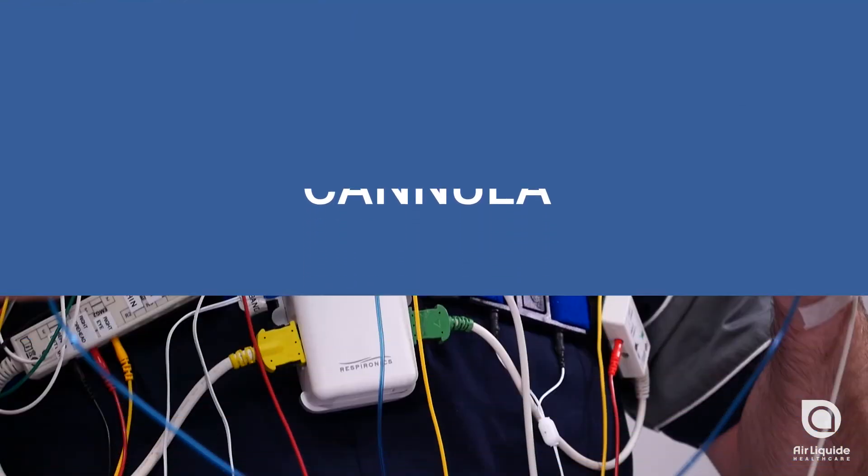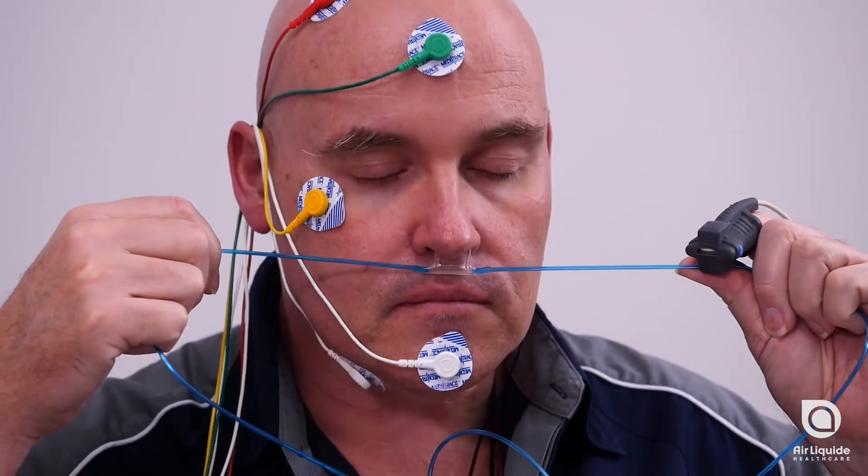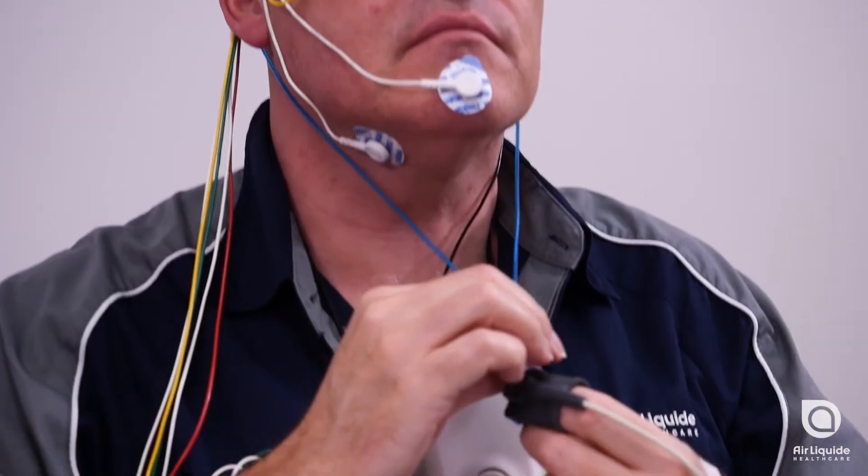With the curve of the nasal prongs facing towards you, position the prongs into your nostrils, ensuring the base of the cannula is firmly against the underside of your nose. Place the loops over each ear and slide the toggle up.